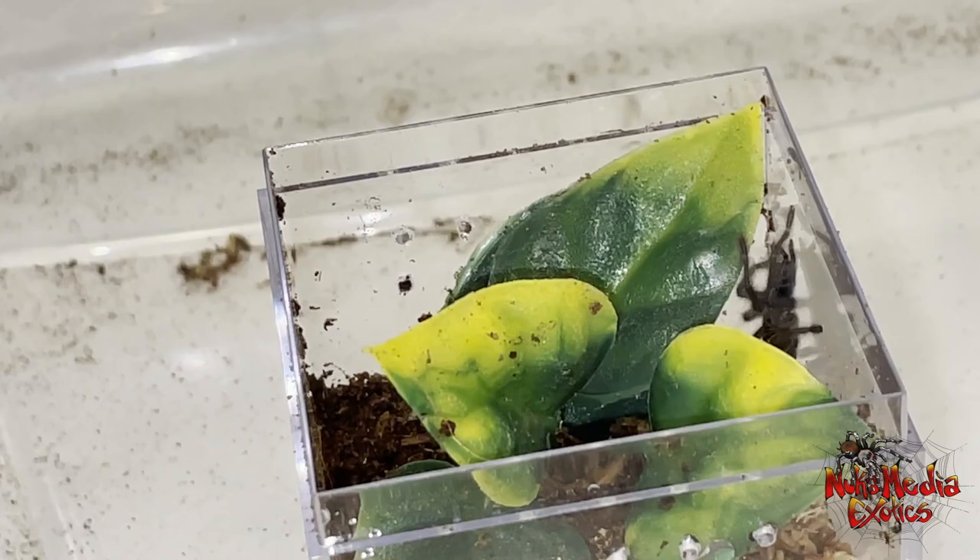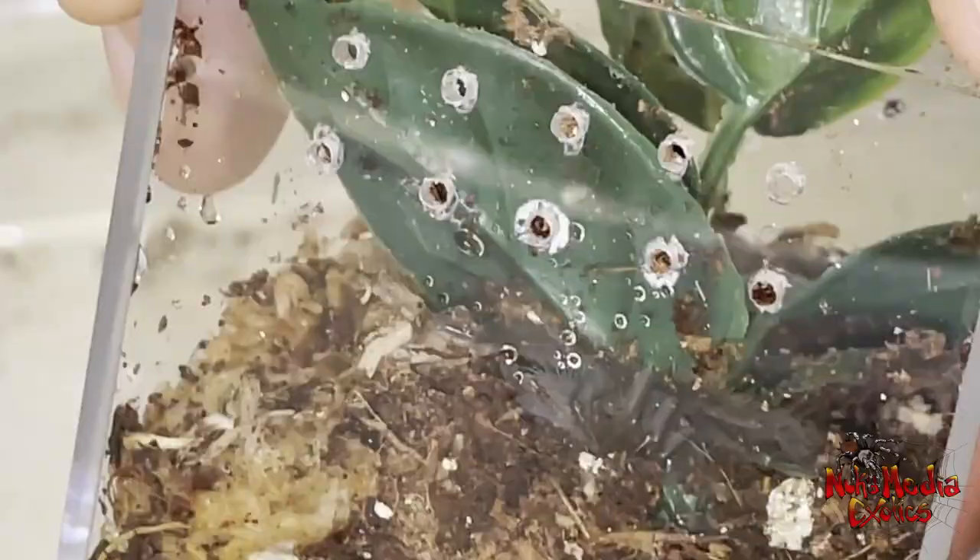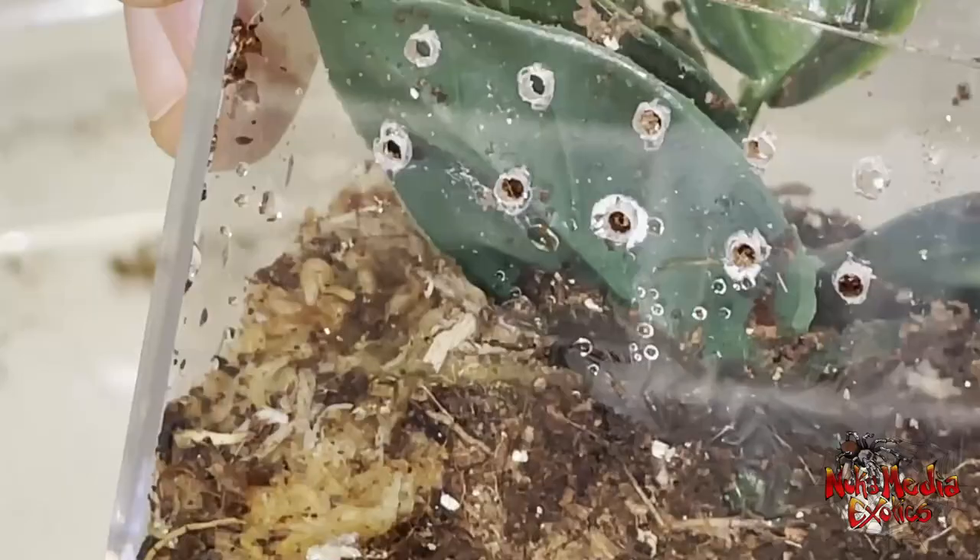So you can see the little sling there. Pretty well-started sling — they're not tiny. I would assume that when they're little, they're probably around half an inch, maybe even a quarter of an inch. I'm not sure. I haven't seen them any smaller than this. This is how large they were when I received them.